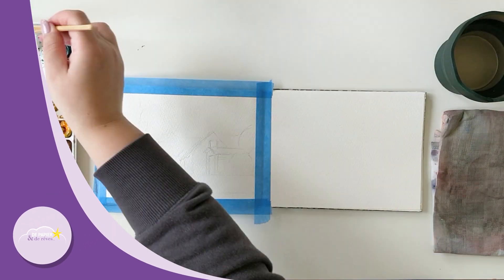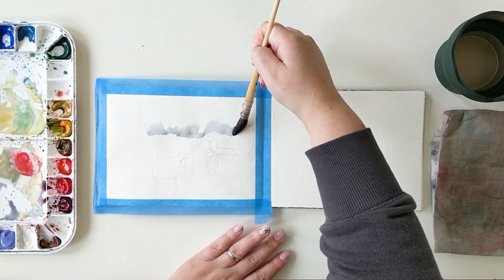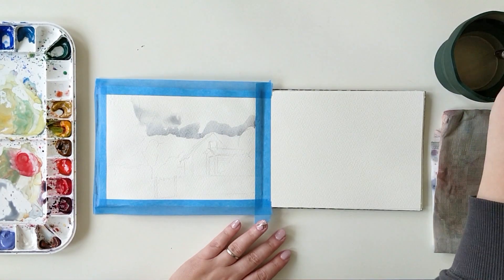Hello everyone and welcome to The Papier des rêves. I'm Ursula and today I will be painting in my sketchbook with you.